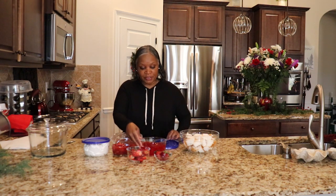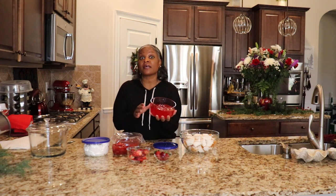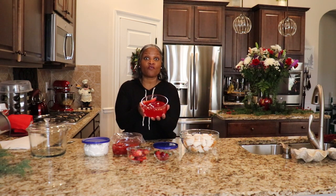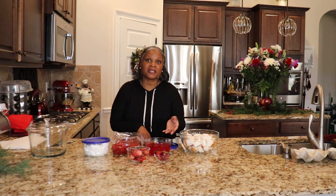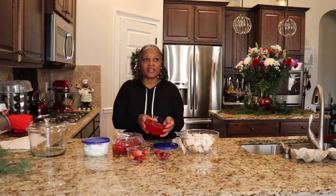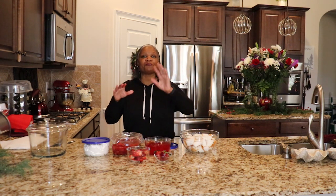And I am using glaze. I'm using two 16-ounce containers of glaze for strawberries. I had a hard time finding this because it's been years since I've made this dessert. I found it at Publix — it's in the fresh produce area, back in the little refrigerator where you get your cold dressing.